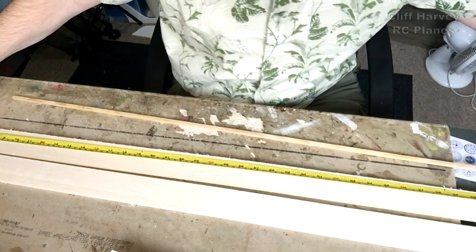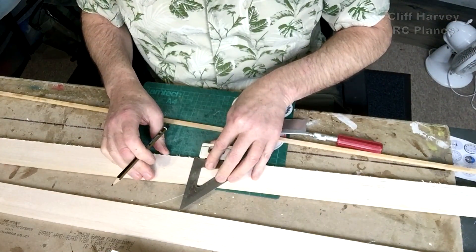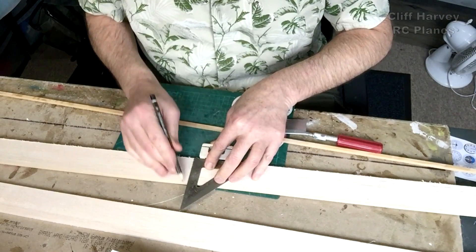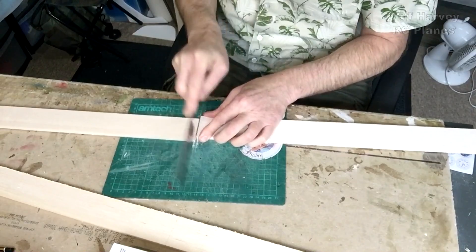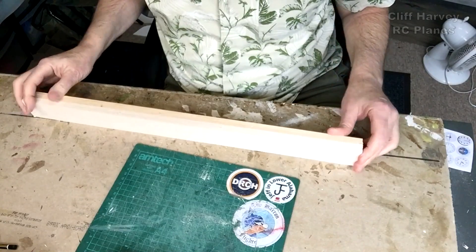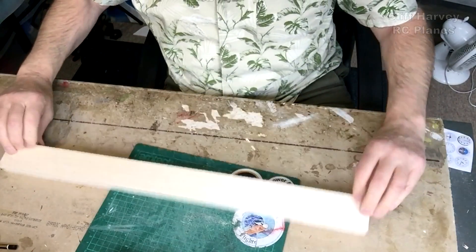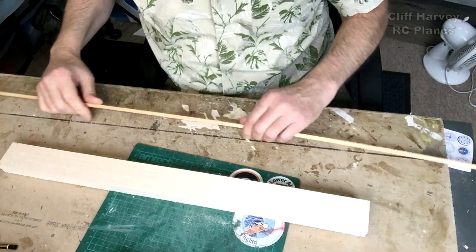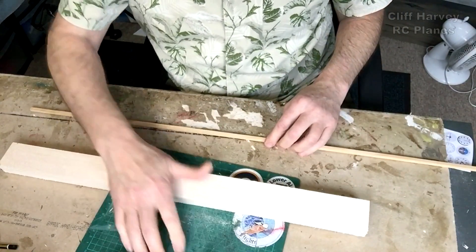These should be about 120. I'm just going to mark this squarely because it's good to keep things square. There we go, four blades. Lovely. Now I need to cut four lengths of this quarter inch square.